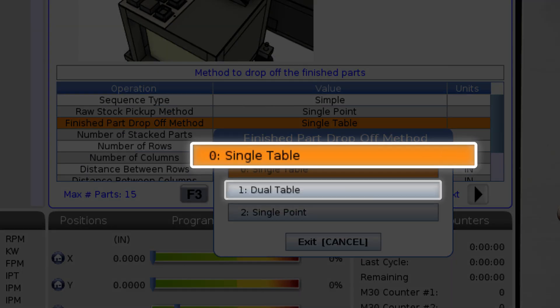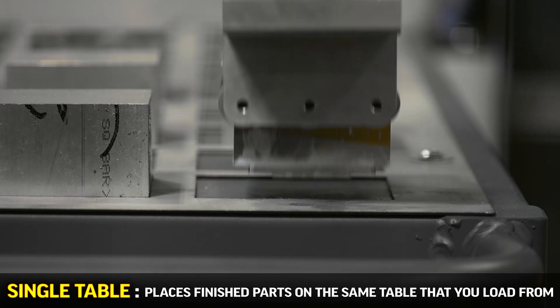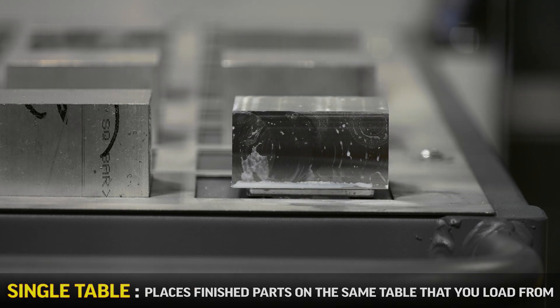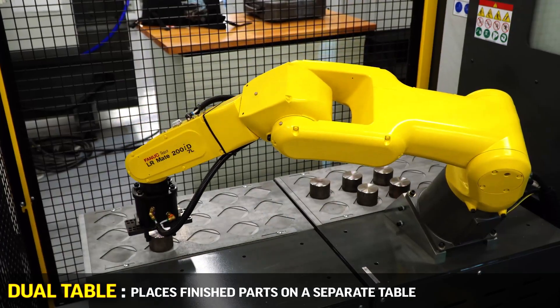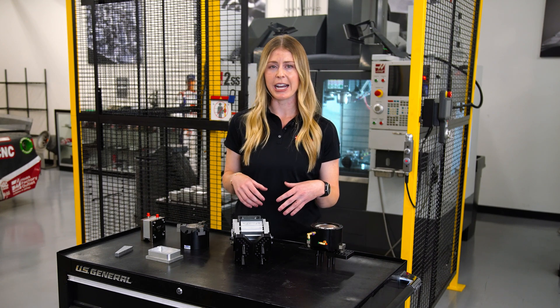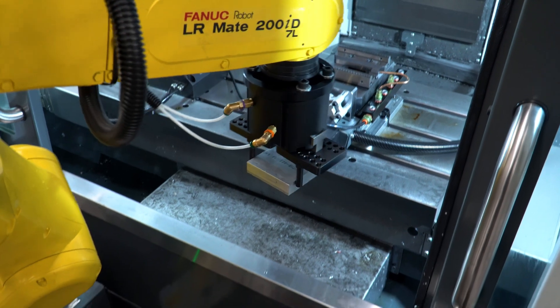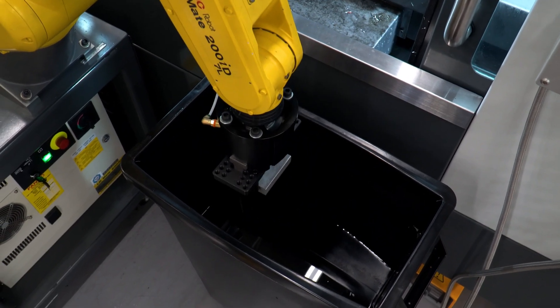For drop-off you have three options: single table, dual table, or single point. Single table is great for when you like to place the finished parts back on the same table that you pick them up from. Dual table will place completed parts on a separate table in the same row and column spacing. The third option, single point, is simple to program but has endless opportunities to explore. Single point will drop the finished parts in the same place each time after the program ends. This could be as simple as dropping all the parts into a bucket or bin for easy removal of the batch.